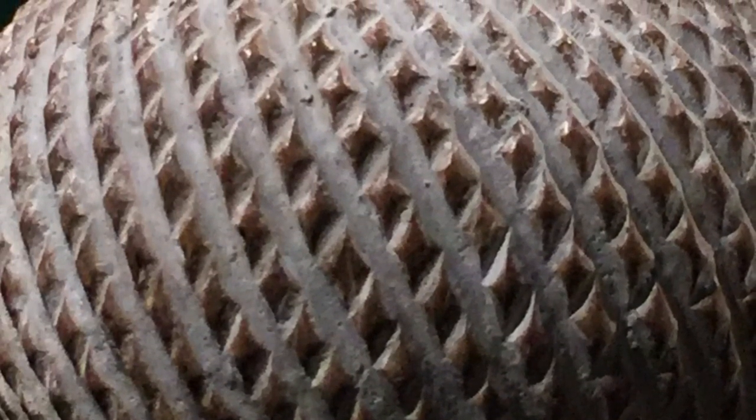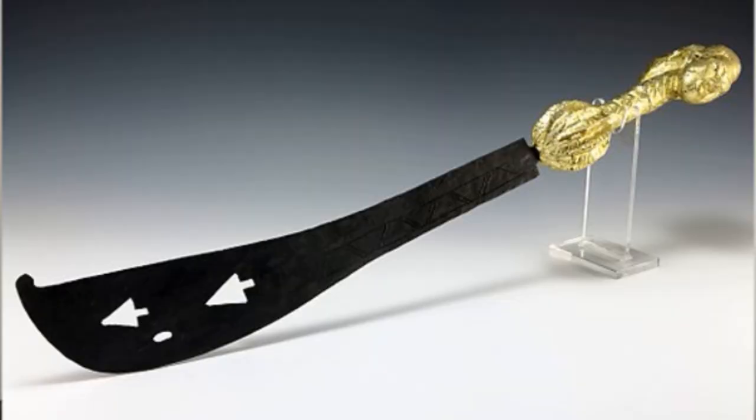The hilt is usually handcrafted wood with patterns carved into it, although more expensive swords can be made with iron or even gold hilts — still with those special patterns carved in. Because if you have enough drip to have a sword with a gold hilt, you deserve that gold hilt. I respect it.